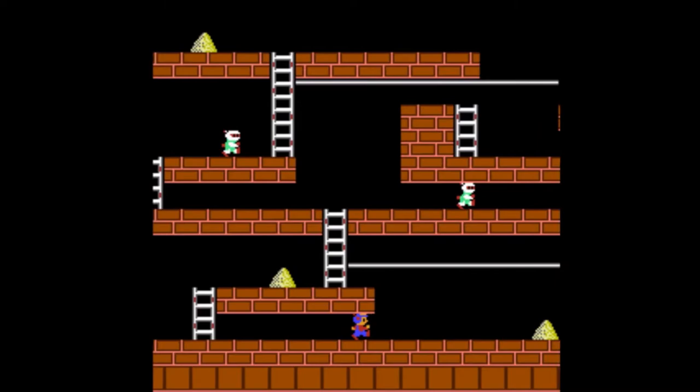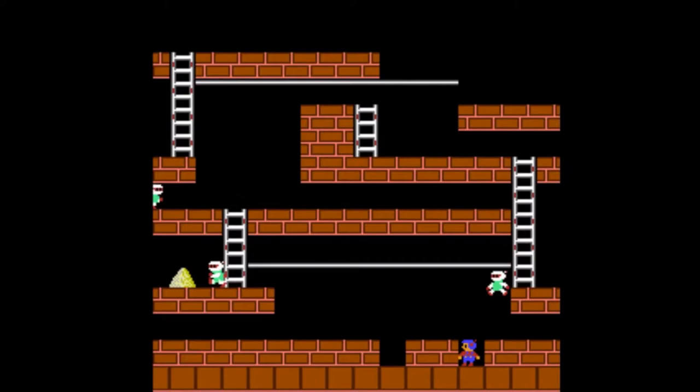Lode Runner — this one could also be 1 or 2, but who gives a shit. It's Lode Runner, plain and simple. Both fucking games are the same thing, except in this one the bad guys are moving. Wow, lot of fun, right?